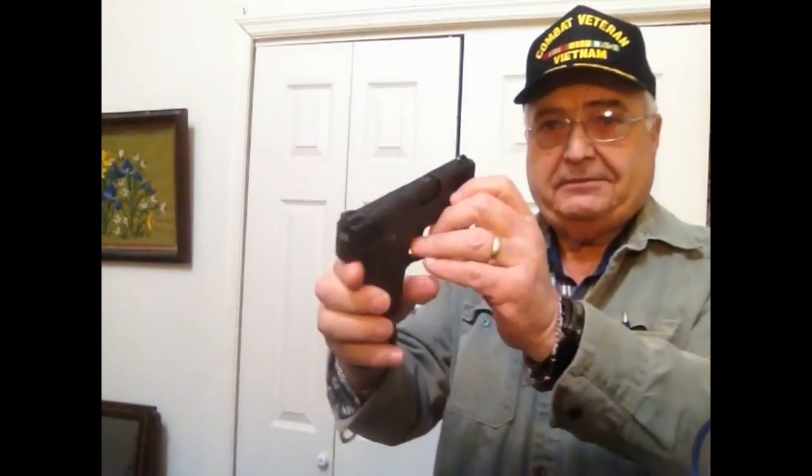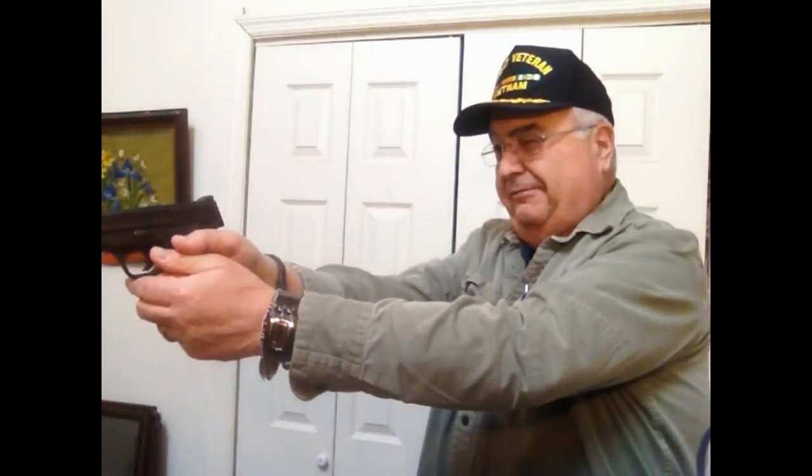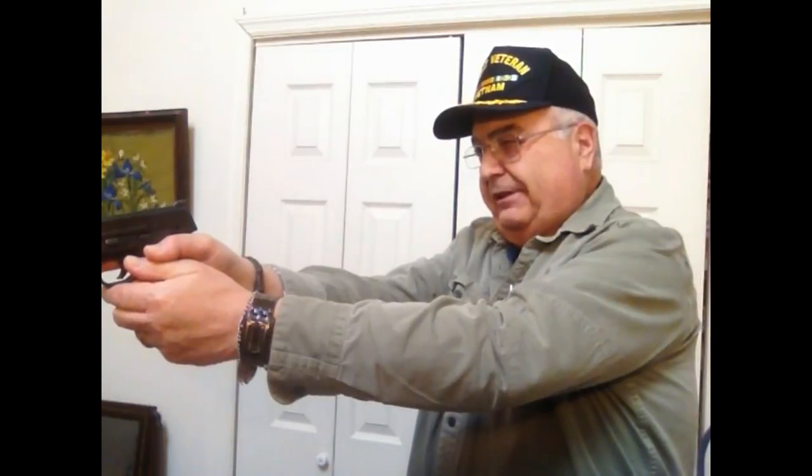I have my M&P Shield here — safety checked, empty mag, nothing in the chamber. A sight picture is exactly this: you've got the two back dots and the front dot. When you're firing, you should always focus on the front sight — front sight, front sight. Keep looking at that front sight and put it just below your target and you will improve your marksmanship.